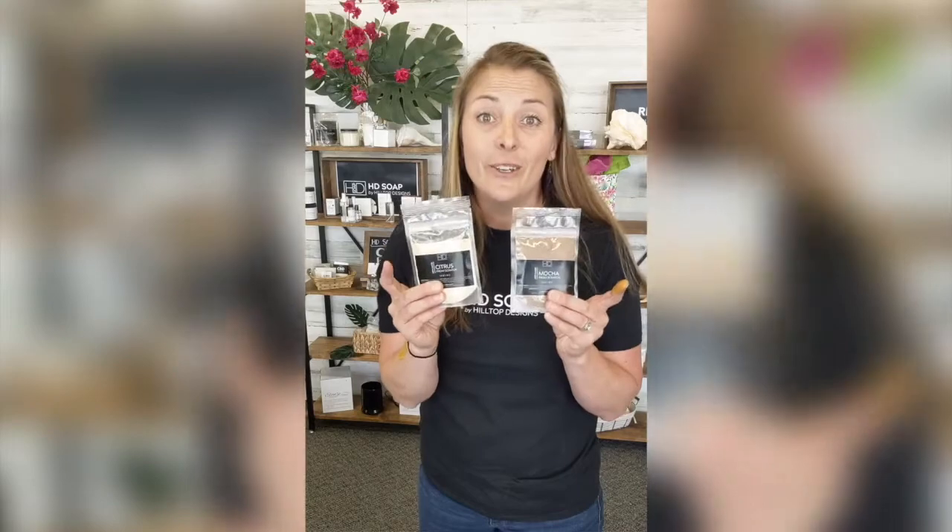Sometimes people will do turmeric under their eyes and then charcoal all the way around. Same thing with these two — you could do citrus around your T-zone and then do the exfoliating mocha on your cheeks and your jaw and your forehead. There are so many ways to use this product. Let me know how you're using it. Have a great day.